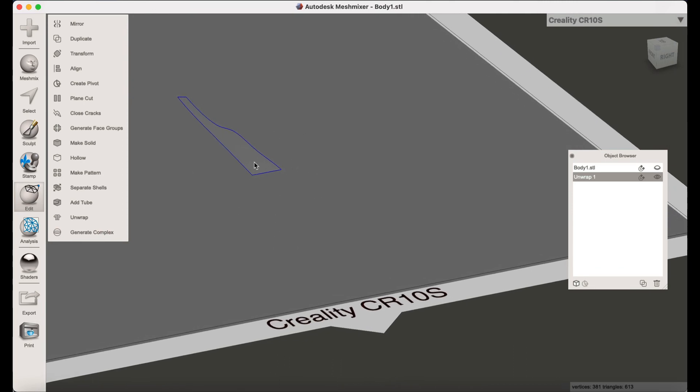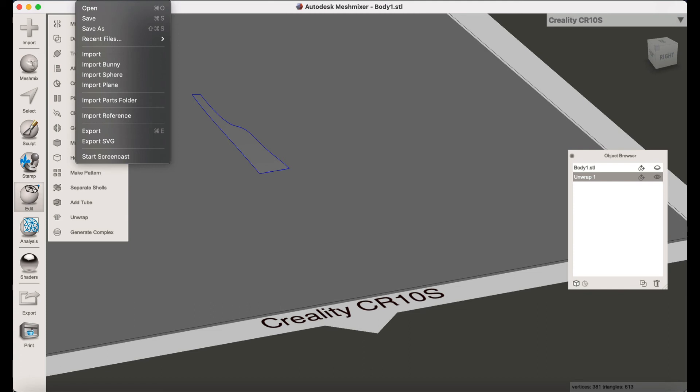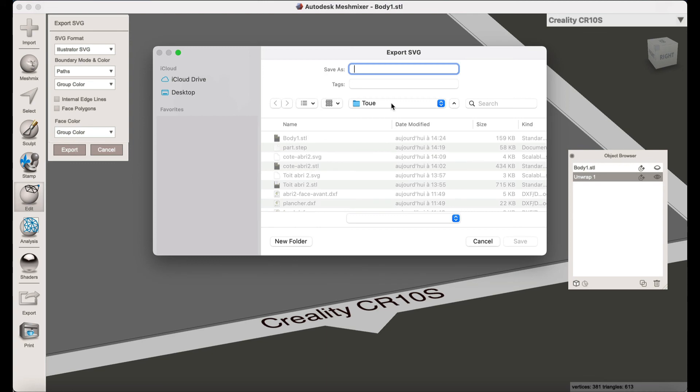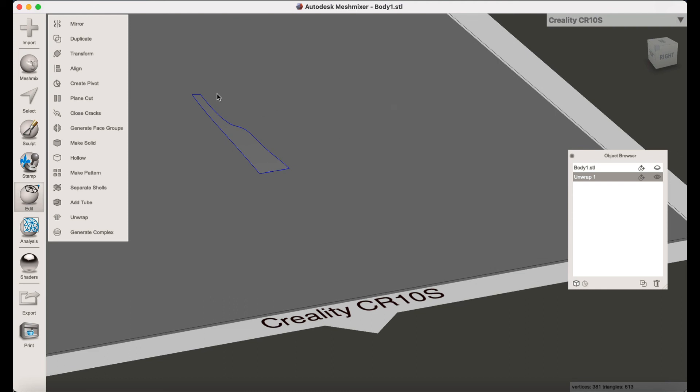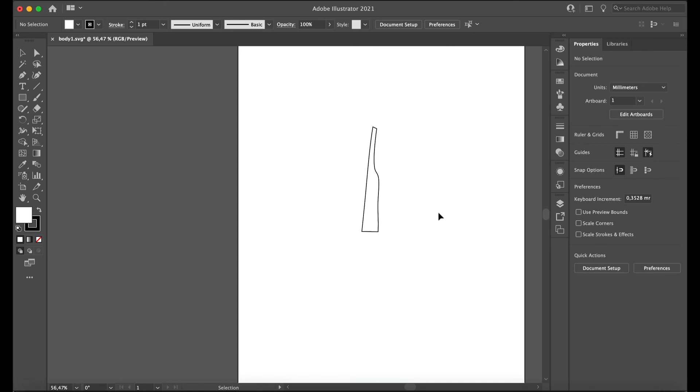Now that you have the shape, it's very very easy because you can export this as an SVG file. You go to File, Export SVG, and it will export the shape as an SVG file type. I'm going to show Body 1. Now you have the SVG file — I've opened it in Illustrator and you can see the shape that is ready to print, cut, or draw, whatever you like.